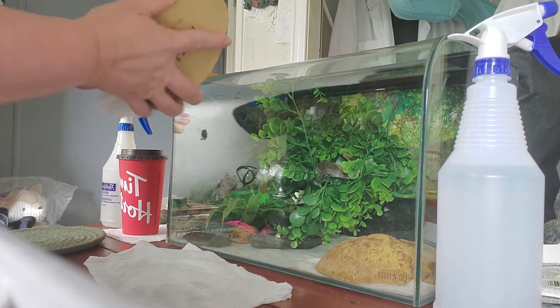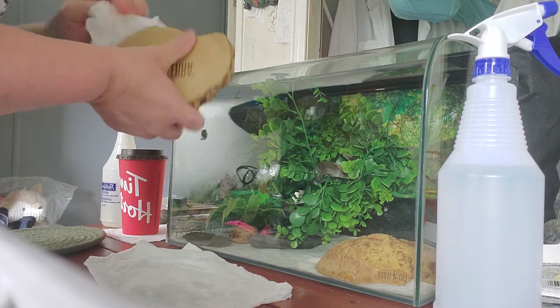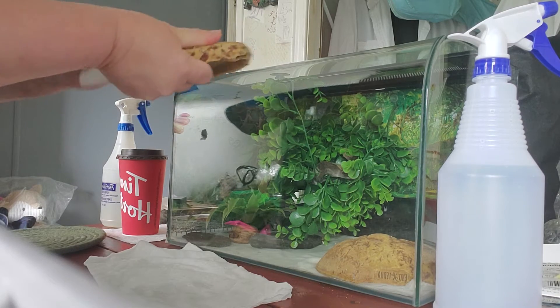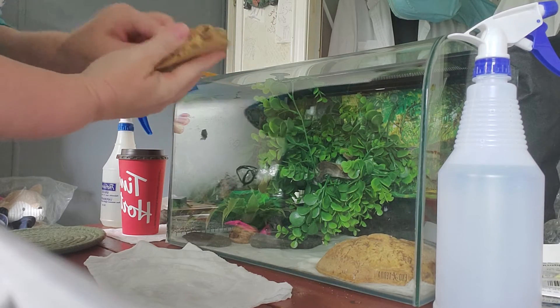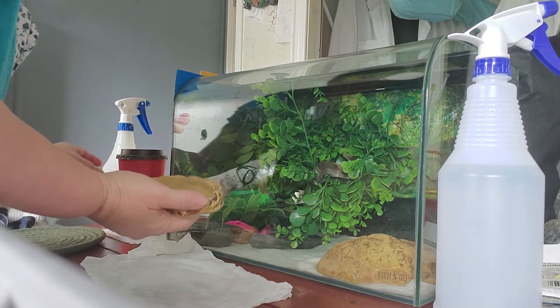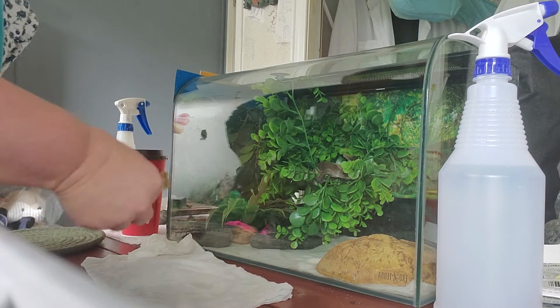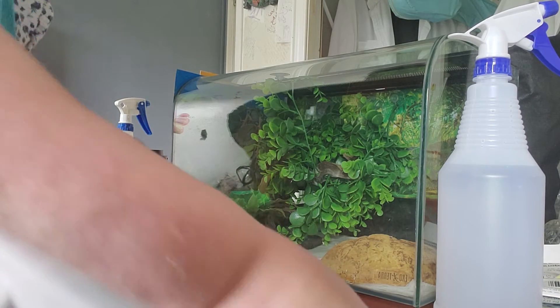I just like giving it an extra rinse, wiping it out with water, wiping it all out. And the water dish is all clean. And then we will leave that right on here. Let's clean stuff.